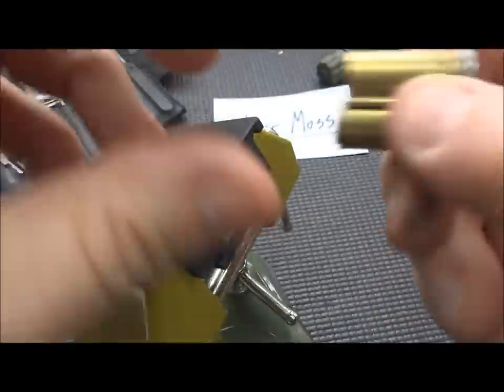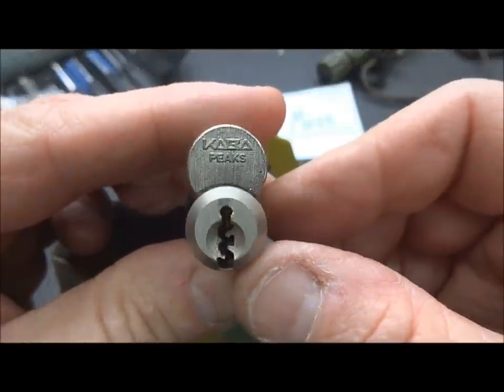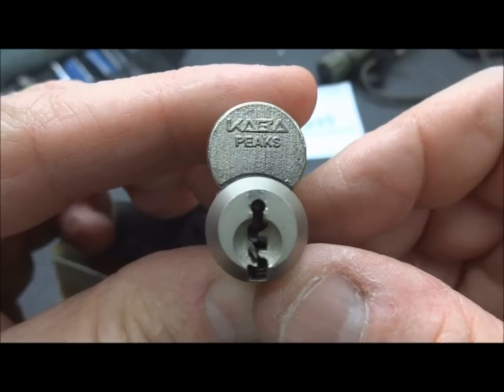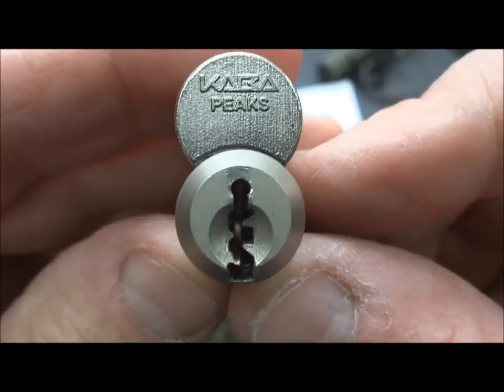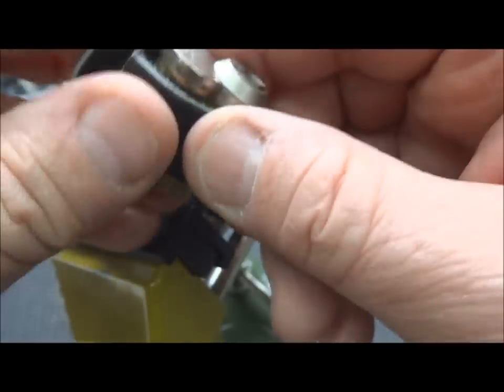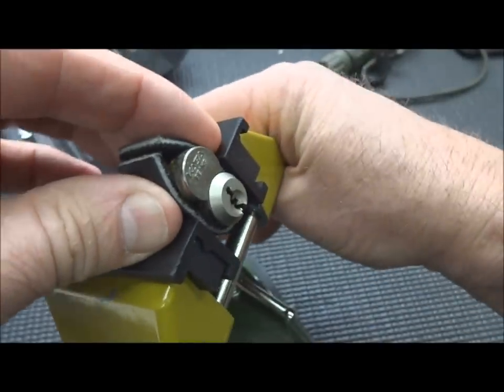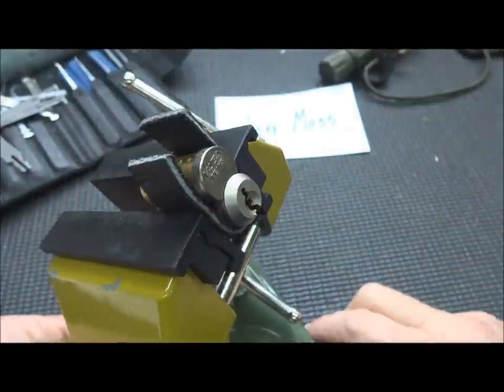I got a new lock from Jeff Moss — actually, it's not so new, I've had it for two or three weeks now. It is a Kaba Peaks. He did not send me a key with it. I just want you to be able to see that keyway. I have picked this twice to control by accident. I'd like to be able to pick it to the operating line one time.